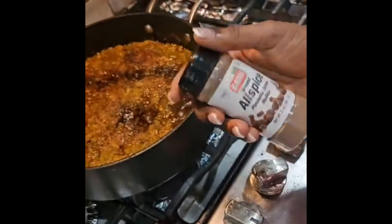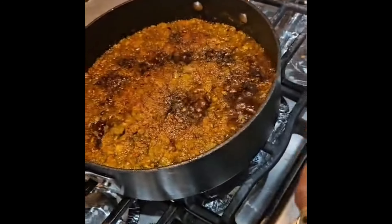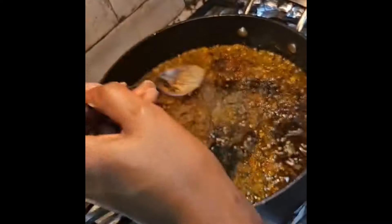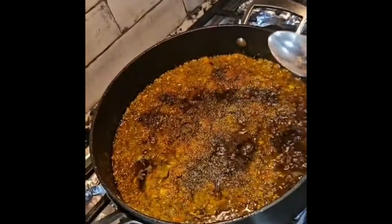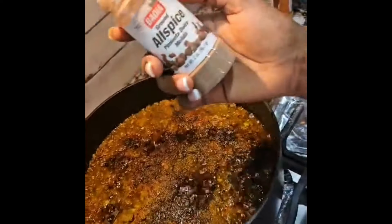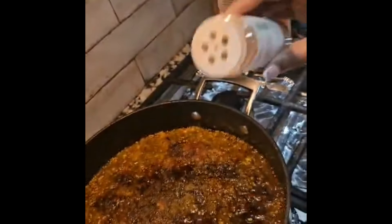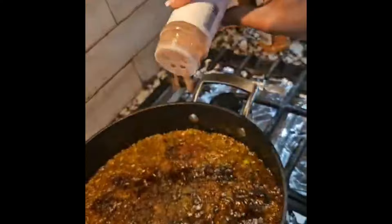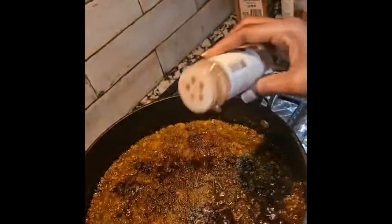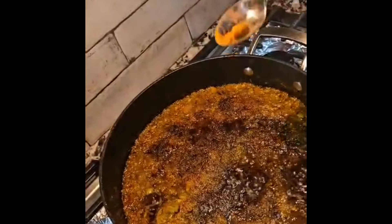We're going to add black pepper — just for the flavor, half a teaspoon. We're also adding whole spices, a combo of cloves and other spices, just to spice it up a little bit. And turmeric — just a little bit. Turmeric can be very spicy and very hot, so use it sparingly.